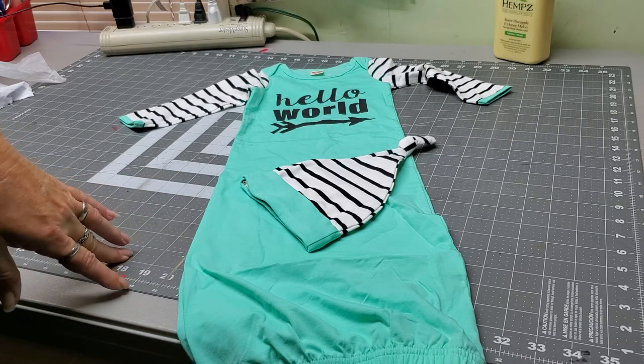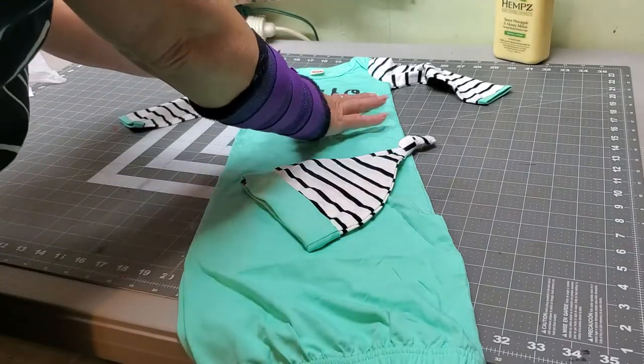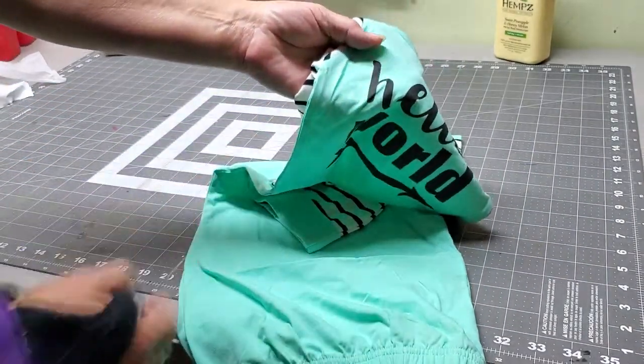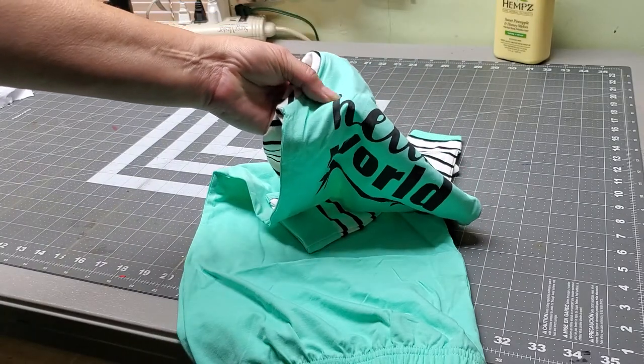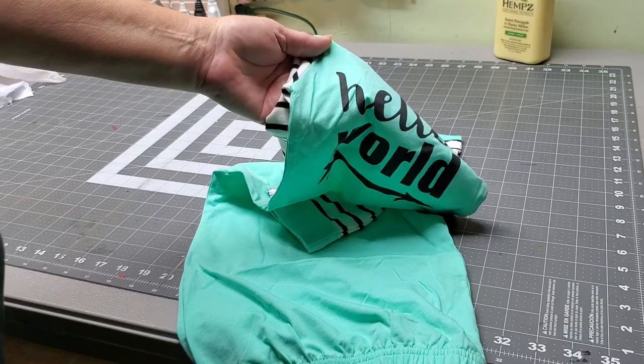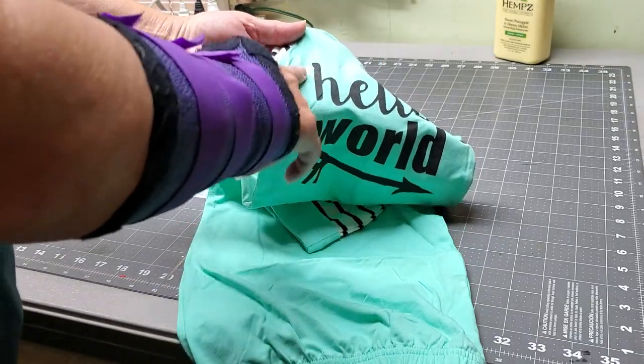This is machine washable and dryable. The 'Hello World' on it is actually printed into it. It doesn't feel like a vinyl decal — it is more like inked in there.